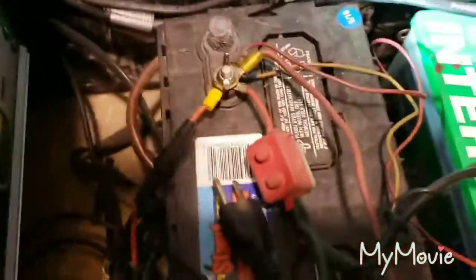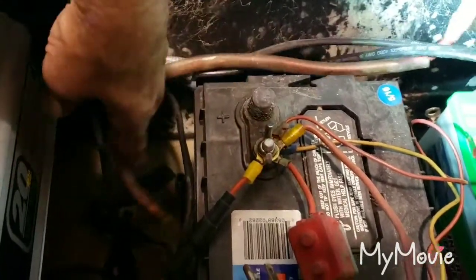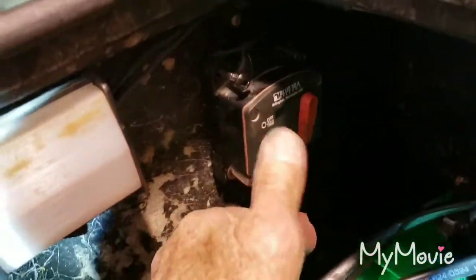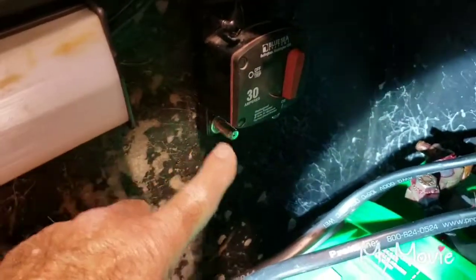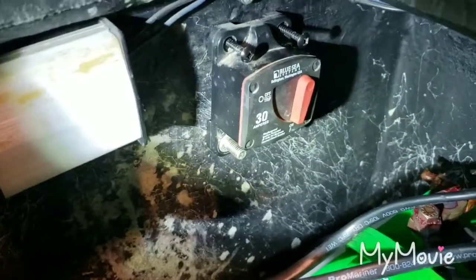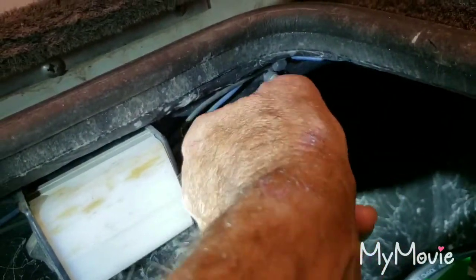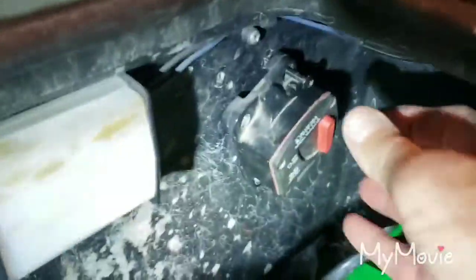It's pretty simple what you want to do — unhook your lead to the battery terminal, then come over here and undo the lead here. I've already taken this off as you can probably see. Take that lead from the battery that goes here, then the other side goes to the rest, wherever it hooks everything up.